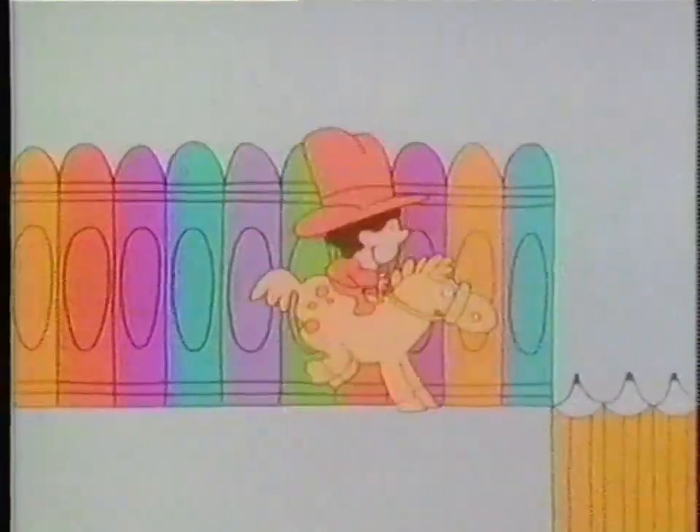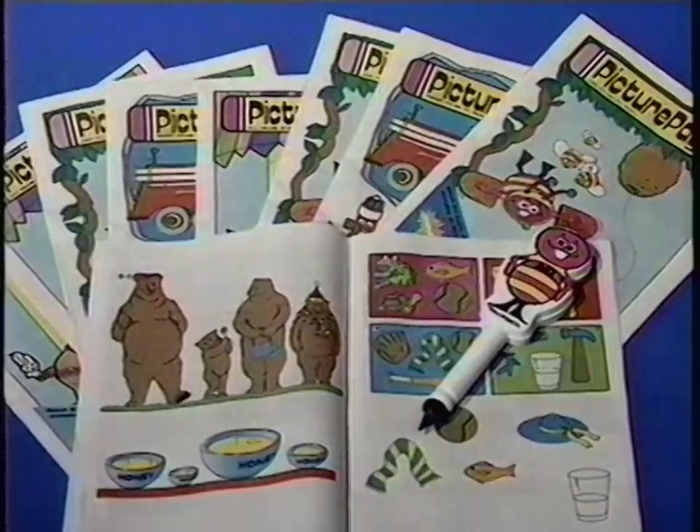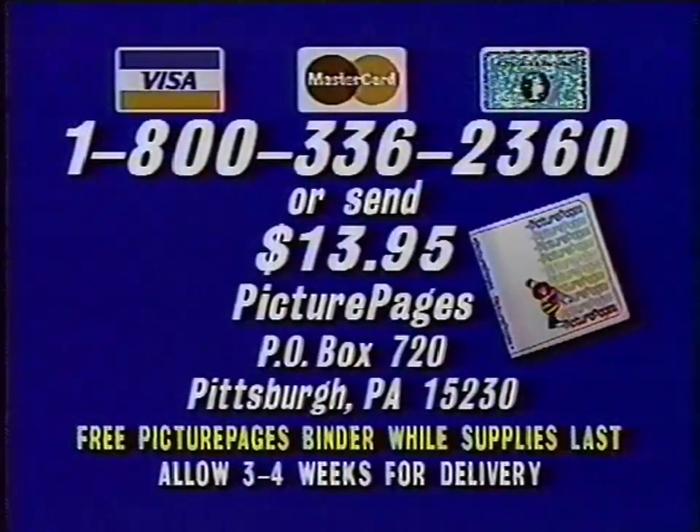Learning with Phil Cosby is F-U-N, especially when your preschooler shares the fun of learning about numbers, letters, shapes, and colors with the work-along activity books. To order a one-year subscription and receive a free Picture Pages binder, call now 1-800-336-2360, or send $13.95 to Picture Pages, Box 720, Pittsburgh, PA 15230.